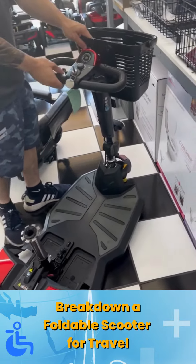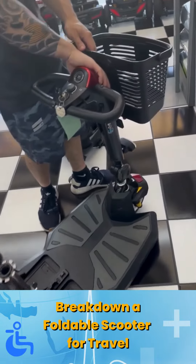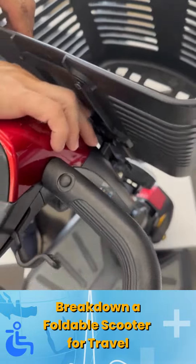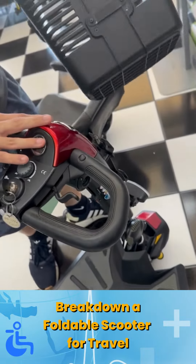When you're done with that, there's this little clip back here — go ahead and pull back on it and pull up to take the basket off.